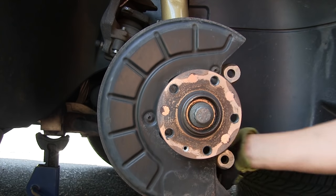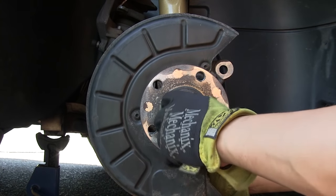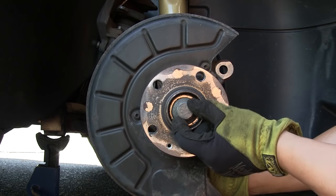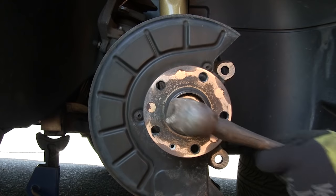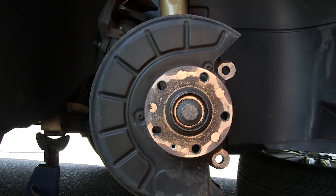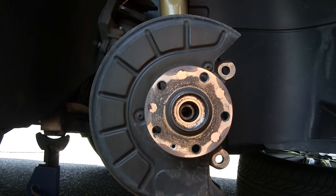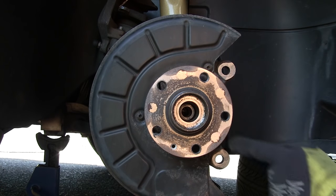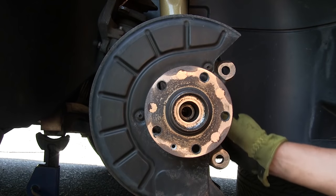Once the ball joint nuts are removed, press down on the lower control arm to separate the hub from the lower control arm. Then you have enough room to push the axle out. I've loosened the axle bolt a number of turns so there's room between the shoulder and the hub, and I'm going to knock on it to help push it out. You can also take a socket, insert it through here, and stuff some wood or rags in there so you're not damaging the axle end — then pound on the socket as a drift, or use a brass punch to punch out the axle.